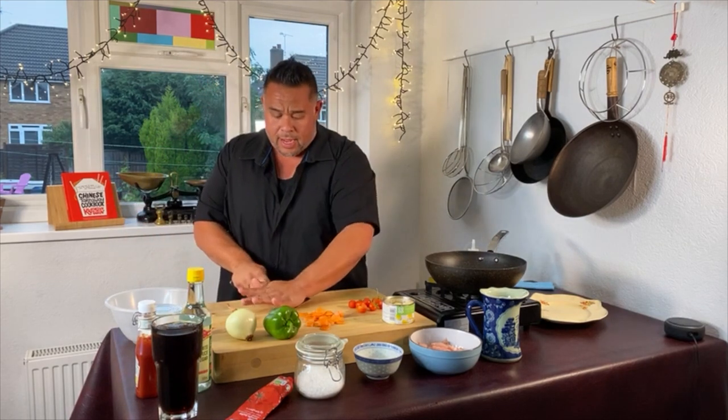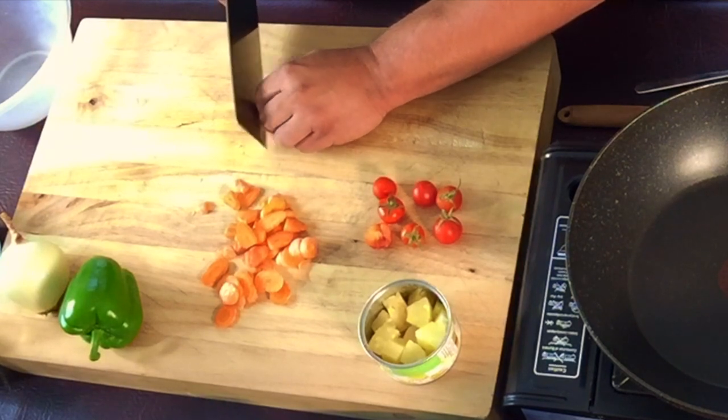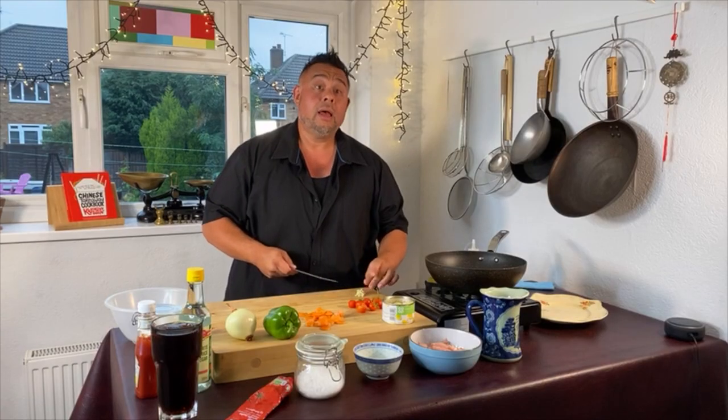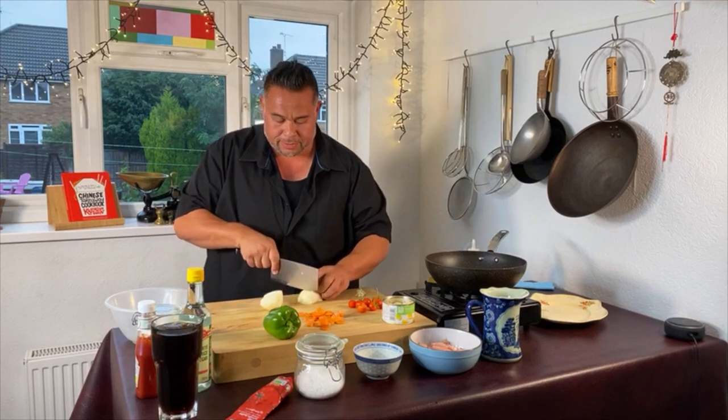I have one garlic clove I'm going to crush and just chop — not dead fine, but into a medium size. And one onion which I'm just going to chop into squares.